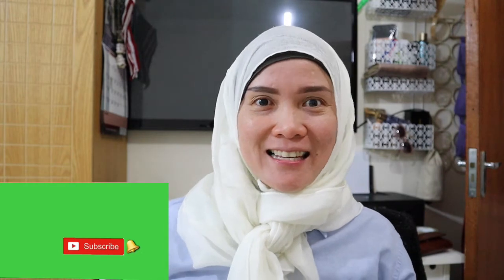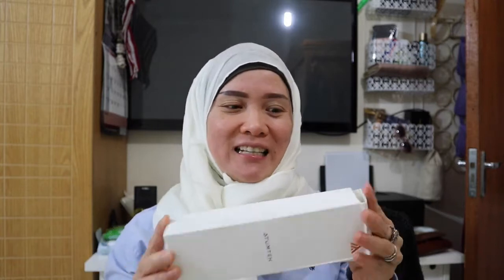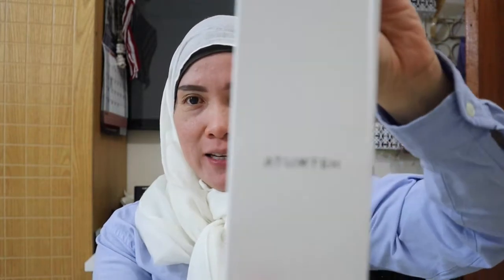Hey everyone, welcome back to my channel. In this video I just want to do an unboxing and review of a product that I bought on Amazon. This is one of my favorites right now for traveling — it's a selfie stick. I already opened this but I just want to show it.